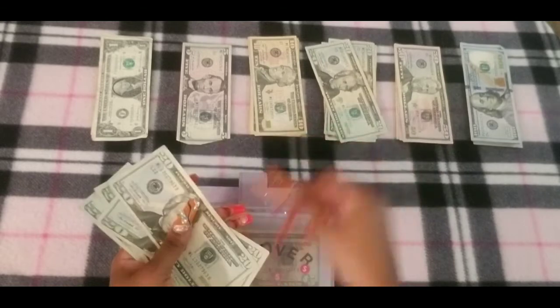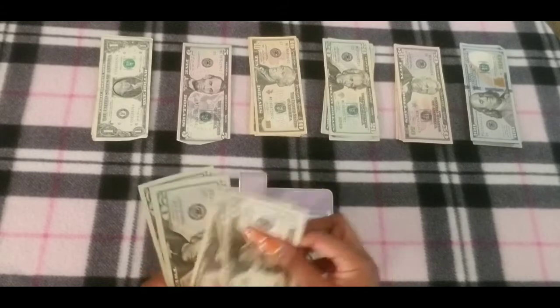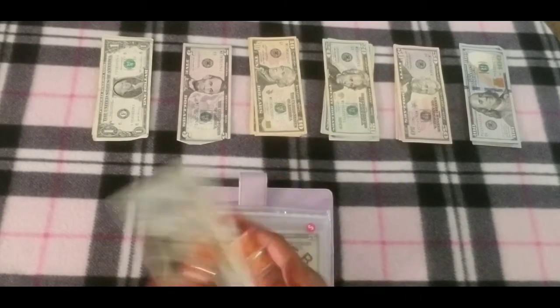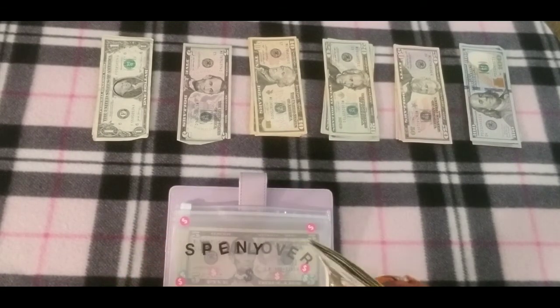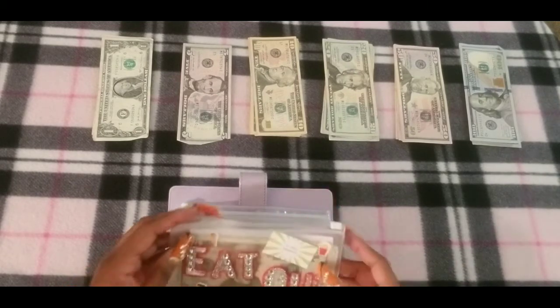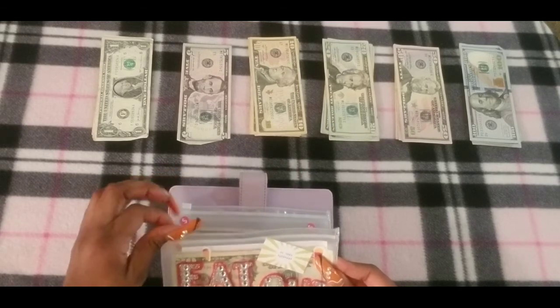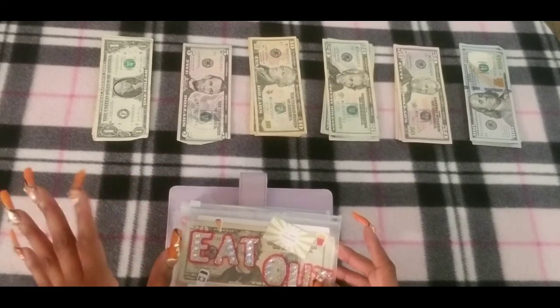So eat out now has $20, $40, $60, $80, $120, $140 — so that's good because you guys know eat out is that one envelope for me.